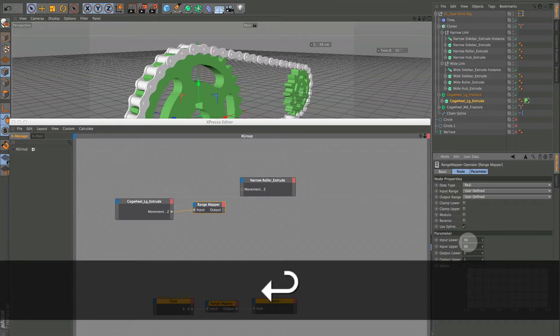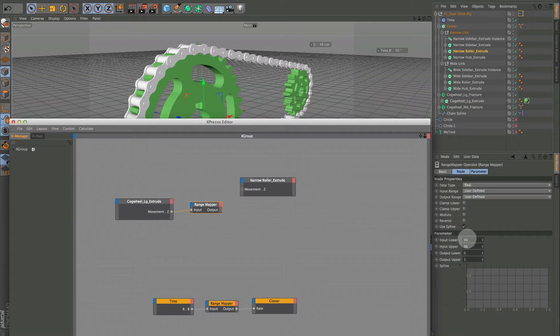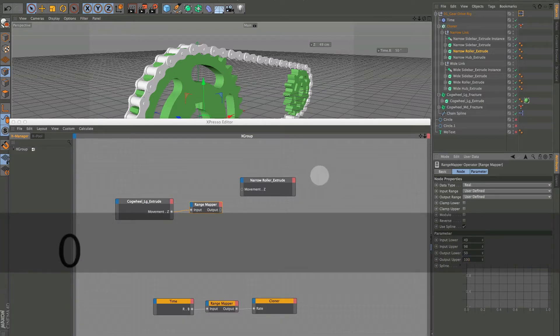We're mapping a range between 49 — our default — and 98, twice the width. We can go smaller than 49 or larger than 98, but we're telling Cinema 4D how to calculate it. The narrow roller extrude is at 50, so: input lower 49, output lower 50. If we double the input, this should output 100.